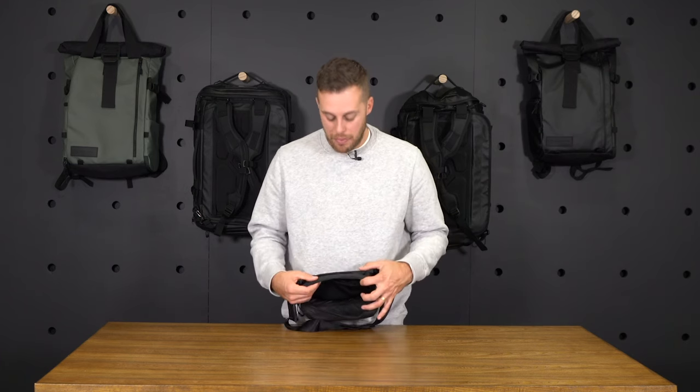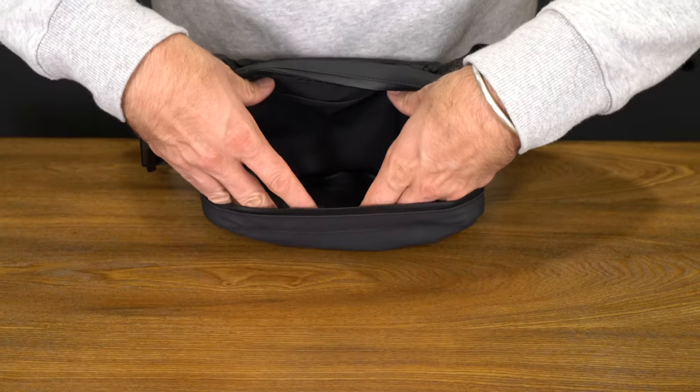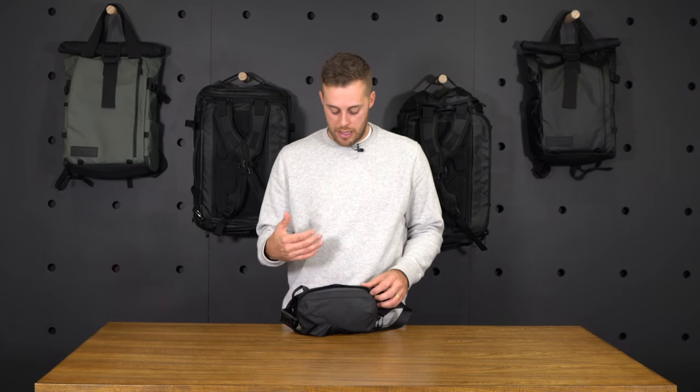The rest of the fanny pack is just open storage — you can store anything there. It'll fit up to a small camera. I like to tell people something like a Sony a6000 with the kit lens would fit in here. A point-and-shoot camera could fit in here, but probably nothing larger than that.